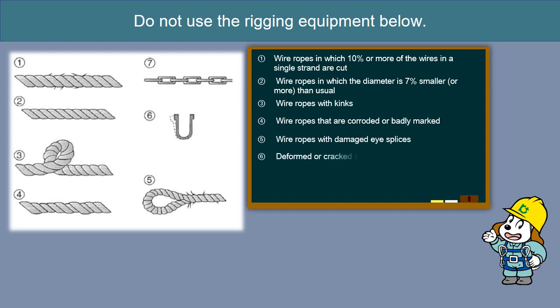Deformed or cracked shackles and clips. Chain that has stretched 5% or more from the original length at the time of manufacture.